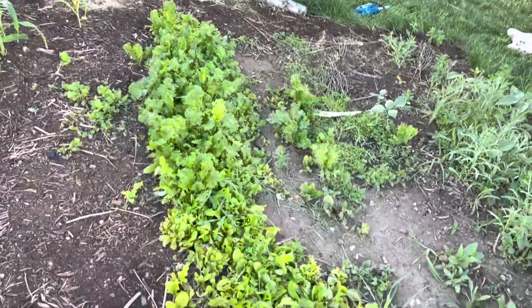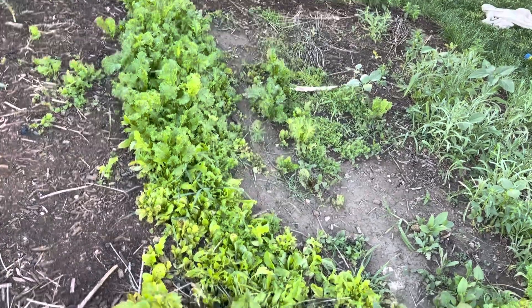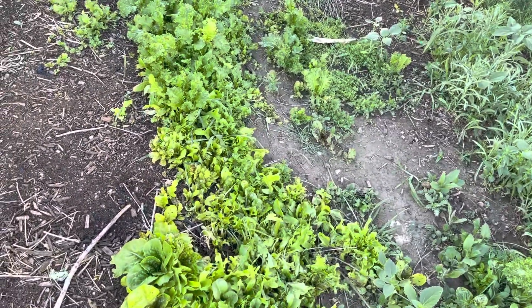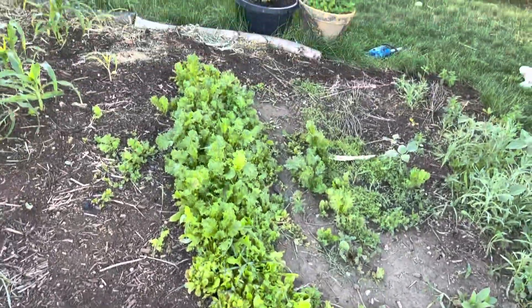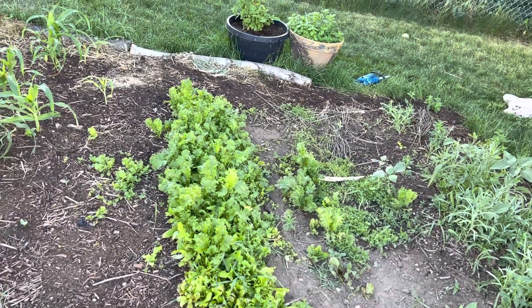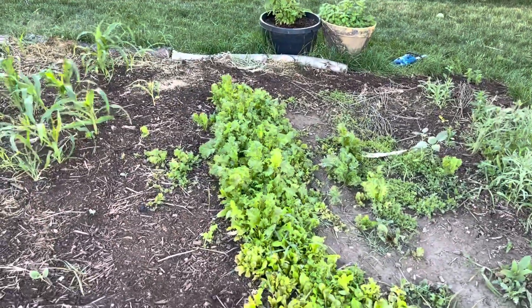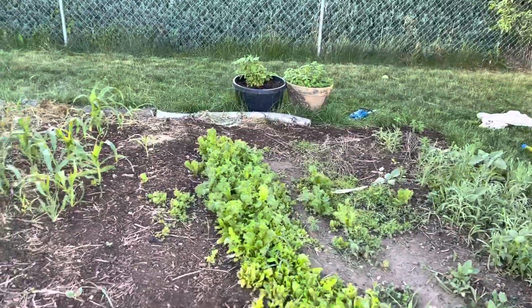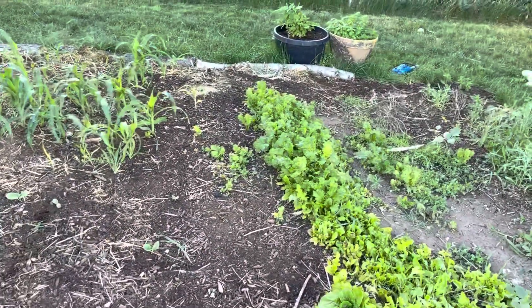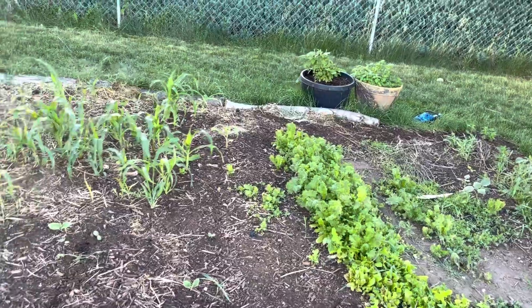You can basically put any type of greens in your scrambles. Obviously, lettuce would be kind of weird, but mustard, beets, Swiss chard, kale — all of those taste really good in scrambled eggs. We just throw down some butter and scramble the greens, or sauté the greens in butter first and then add the scrambled eggs.